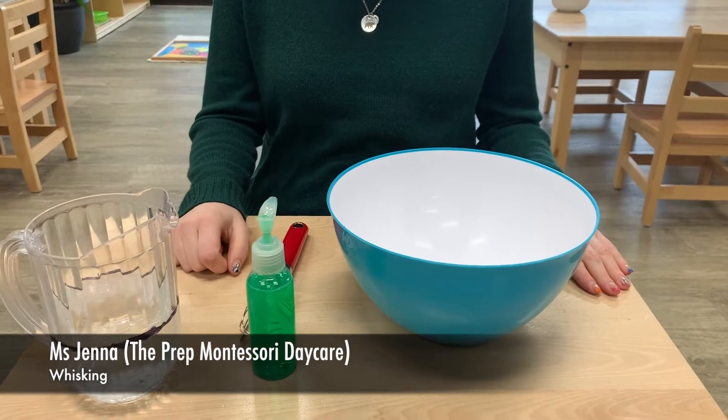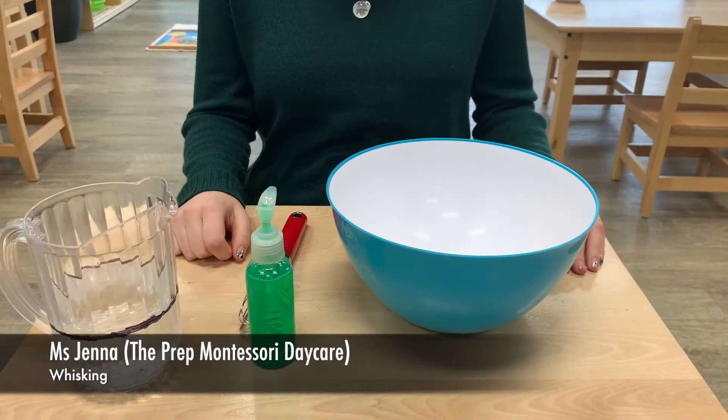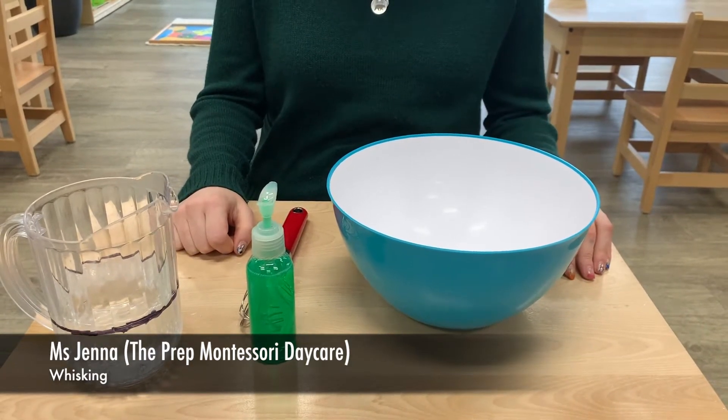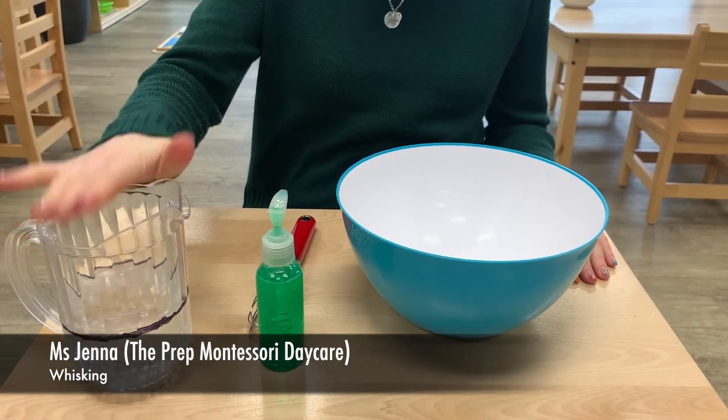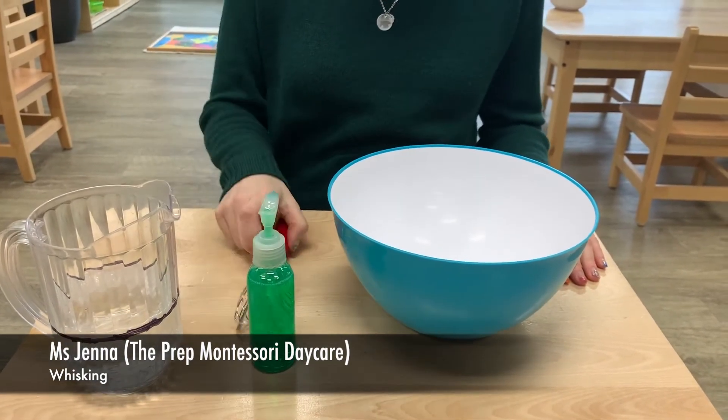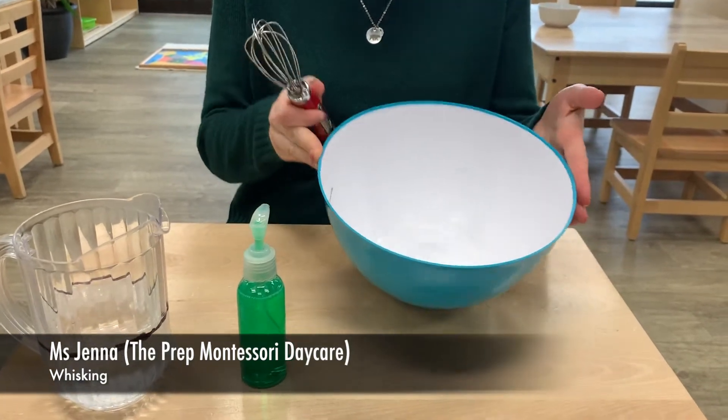So today we're going to show you about whisking or bubble making. What you need for this project is some water, some soap, a whisk, and a bowl.